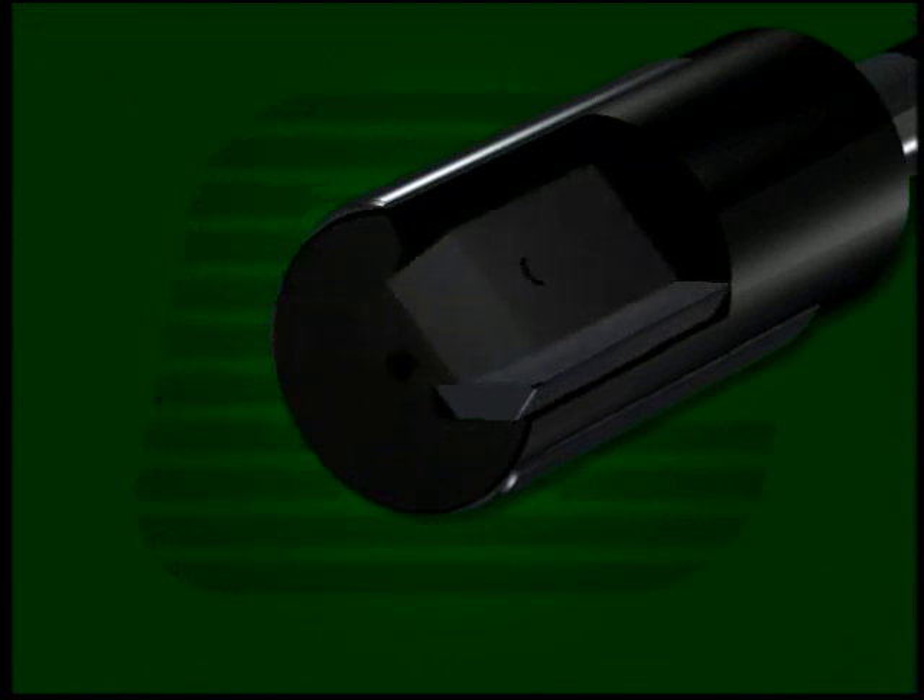The blade is positioned longitudinally by a blade stop pin and diametrically by front and rear adjusting screws. A clamp holds the blade securely in place, providing support along the entire length of the blade. Clamping screws hold the clamp in position.